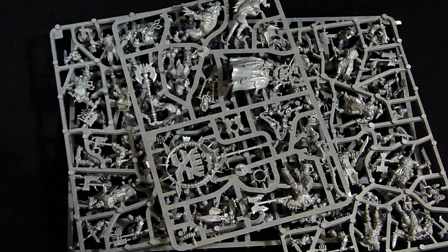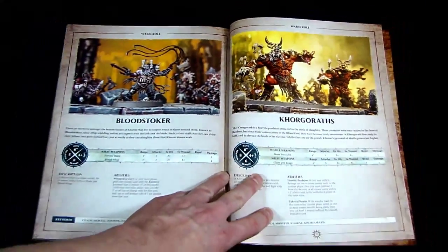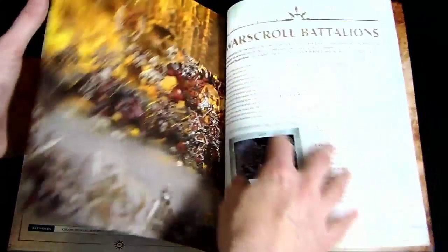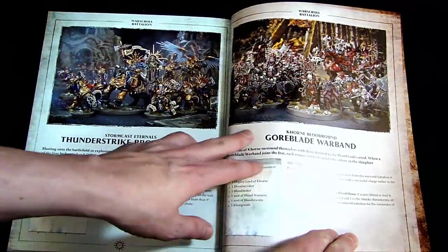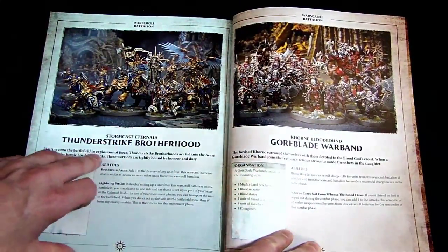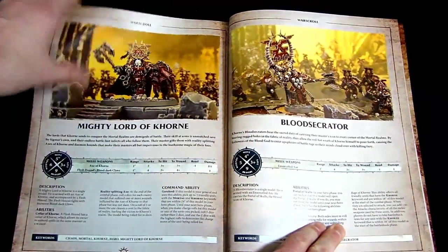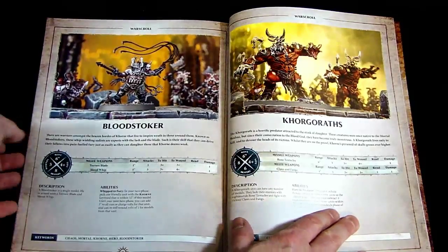You also get the whole other half — all the Stormcast Eternal Faction models — and it's just really neat to see some really good stuff. Let me show you some shots from the book — we're going to do a different video on the rulebook itself, but I wanted to show you how these guys look all painted up. There's the Khorgoraths, the Blood Warriors, and the Blood Reavers, and some action shots of them running into battle against what looks like skeletons. You've also got the War Scroll Battalions — they call them Battalions, though the contemporary 40k term is formations. There's the Mighty Lord, the Standard Bearer, the Blood Secrator, the Bloodstoker — and that's all the miniatures.